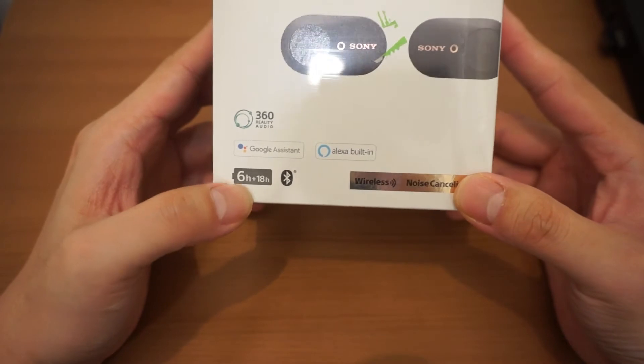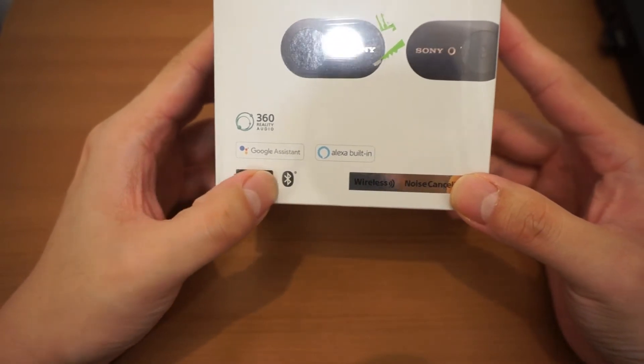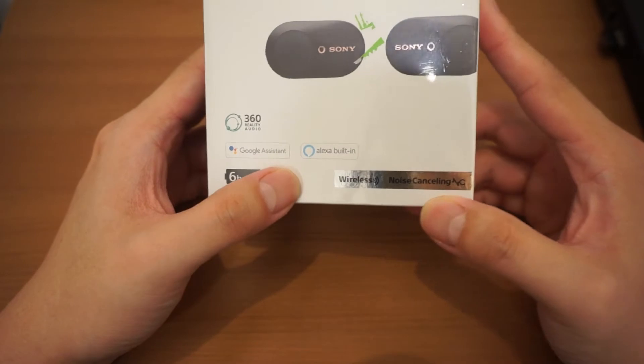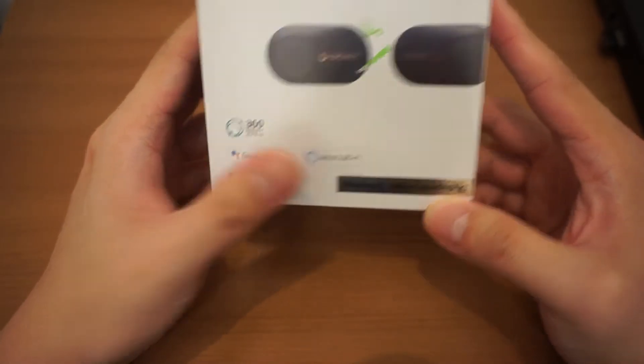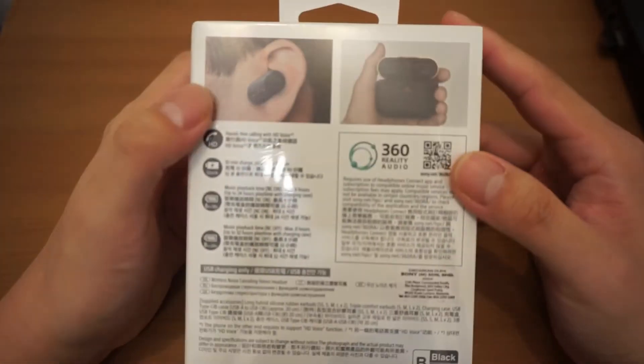So this is 6 plus — 6 hours plus 18 hours. Bluetooth, wireless, noise cancelling, and has Alexa built in or Google Assistant. So this is the back of the box.